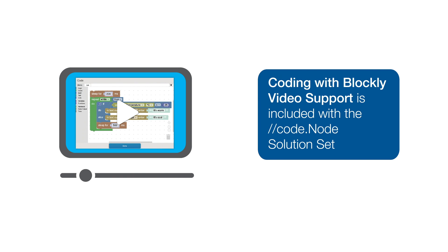Coding with Blockly video support, including online how-to videos and demonstrations, are also included to help you find immediate solutions to all your Blockly questions.